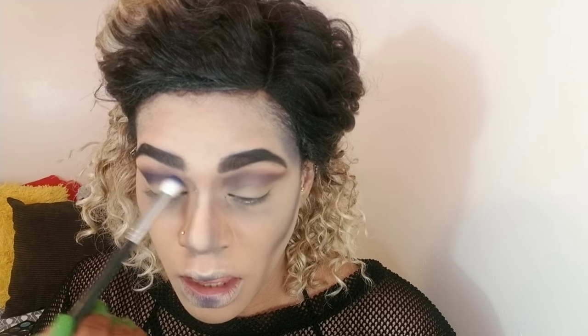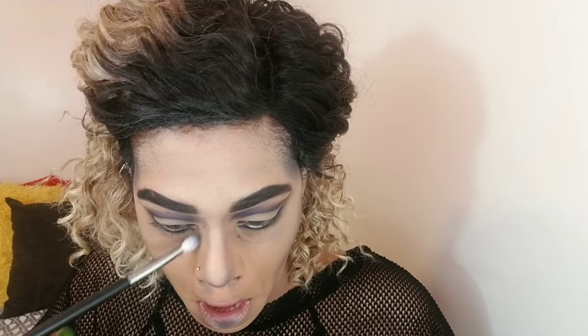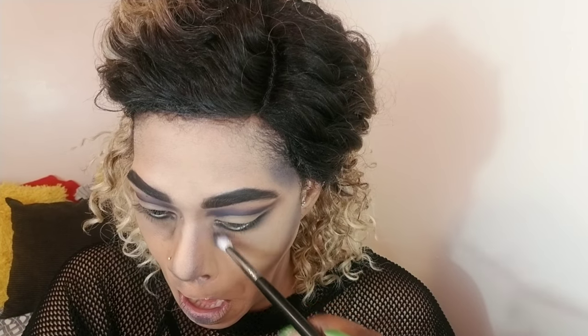Now I'm going into my shadows using a Morphe crease brush and applying that same purple into my crease, blending back and forth until I get the consistency I want. Then I'm deepening it with a dark blue from my Sleek palette to create more definition. I switch brushes, then use some black shadow with a smaller brush underneath my eyes. I use that blue to blend it out a little more — I want it to look more sunken in — and just keep blending that out.